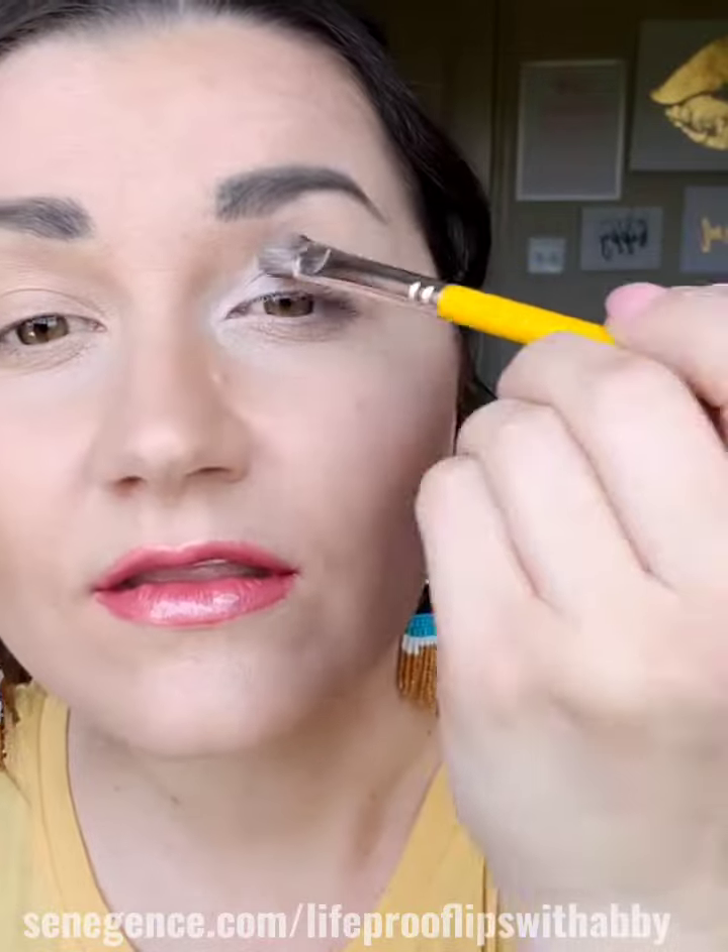Let's do some eye makeup. I'm using two shadows today — the first one is pink frost, a nice light pink matte color that's really going to brighten up your lids. The brush I'm using is a Bdellium 774 large shader brush. I already have a base down of candlelight and a little bit of natural tan. I'm putting the pink frost on the lid and making sure I get that inner corner to really brighten up my eyes.